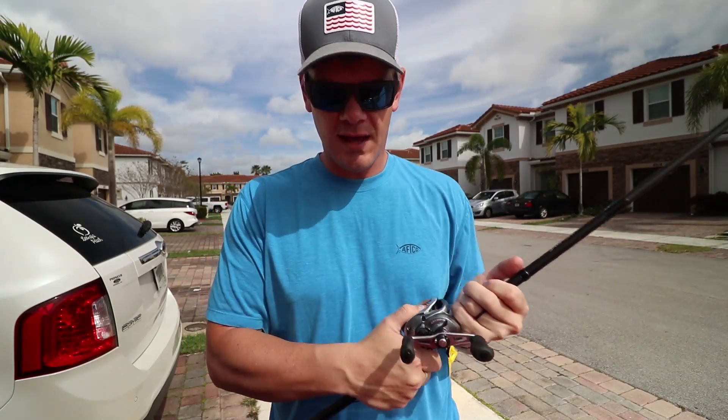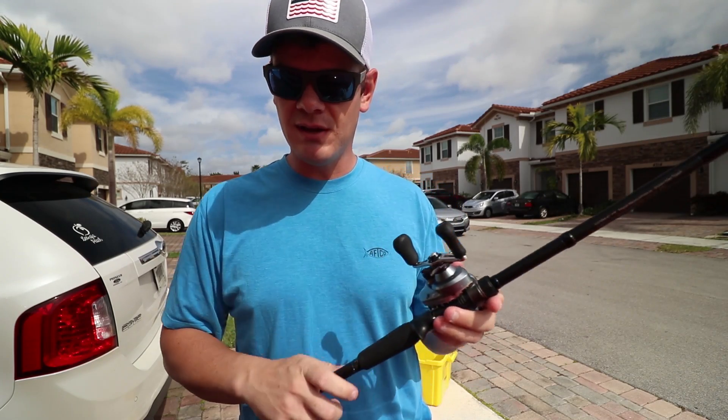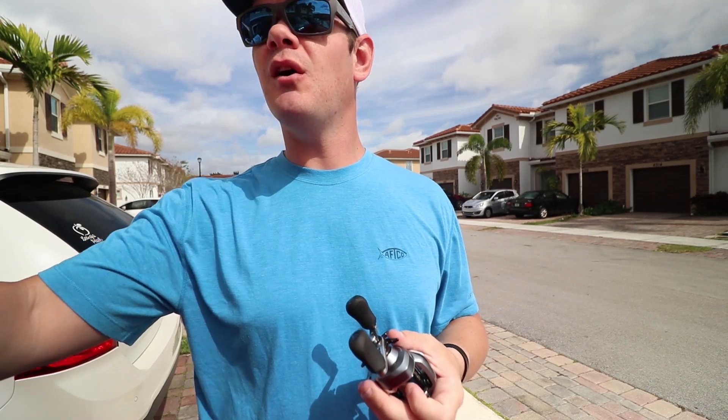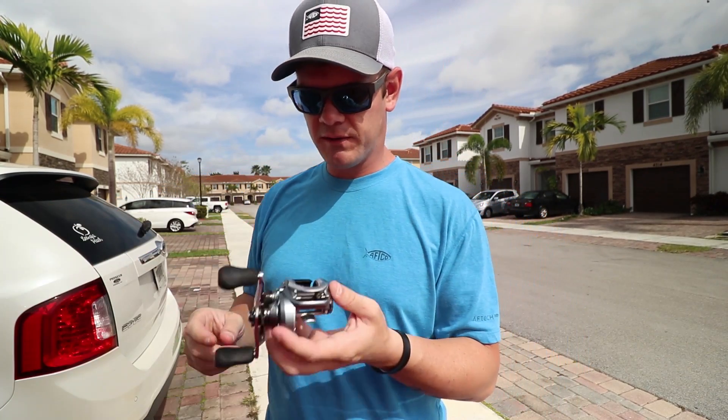It's going to be really cool. It's going to be the world's first solid gold baitcaster combo. A lot of you guys were asking me to do a reel, so I started looking through old reels that I had that I didn't really use anymore and I ran across this Shimano.